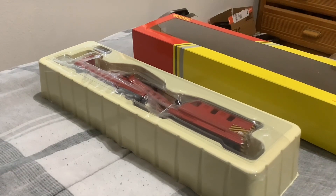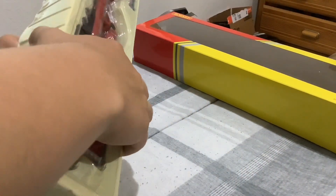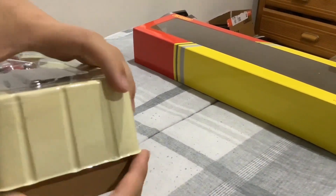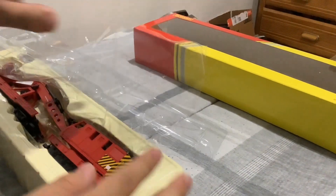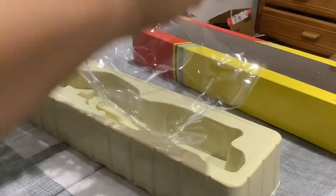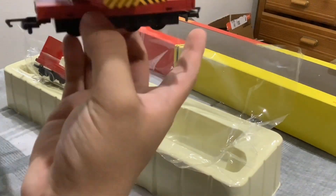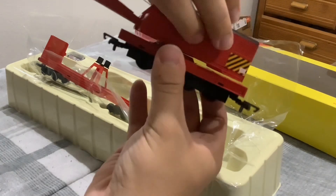Okay, here we are. Let me just open this up. Oh wait, gotta be careful. There we are. Also, the packaging I opened didn't have any tape on there. All right, so here's the crane. Let's see how it goes.